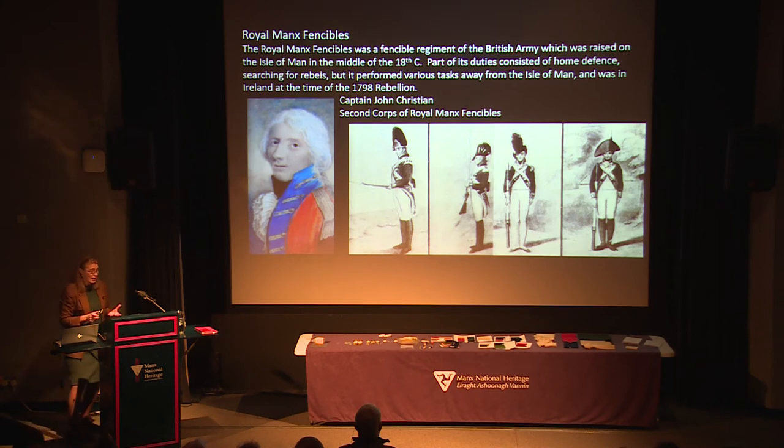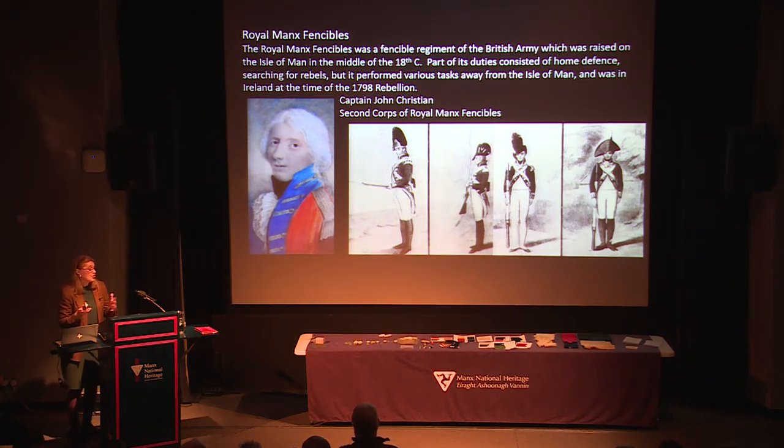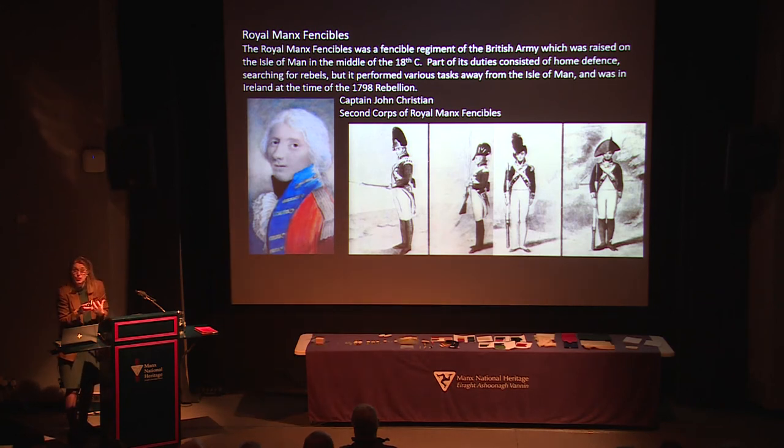Coming on to the Manx Fencibles now. Fencibles were raised on the island only when necessary as a military force. We have a painting on display in the gallery of Captain John Christian which gives an idea of what the uniform would have looked like - with a frilled shirt underneath, jacket, waistcoat, breeches and so on. These are so rare here because we just don't have the rest of the uniform. It's often thought that because they were only used for a short period, they could afterwards have been used for anything - even fancy dress or, somebody once told me, a scarecrow in a field - and buttons would often be removed.